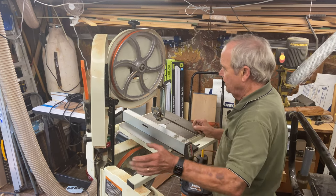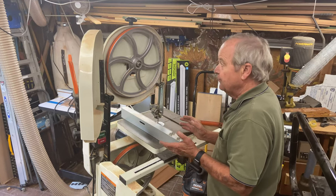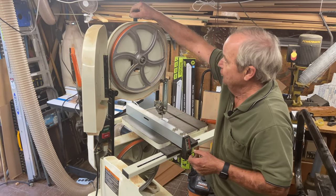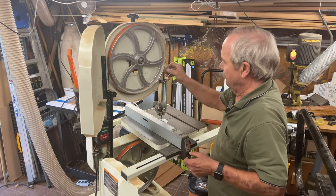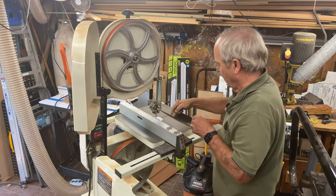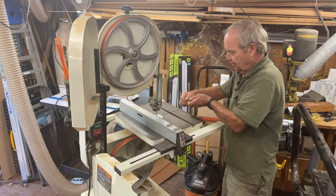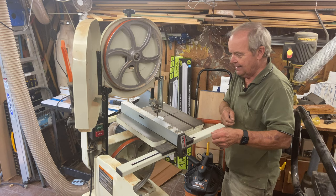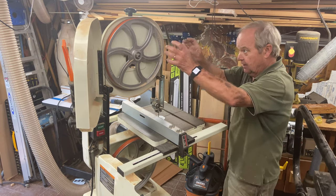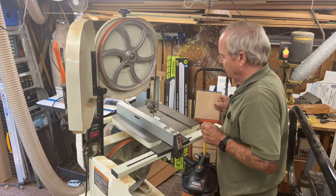If you need to change the blade, which you often do, you reduce the tension so that it actually becomes loose on these wheels. You take it off — there's a slit in the table that allows you to take the blade out — and you put another one in, put it onto the tires, and tension it appropriately.